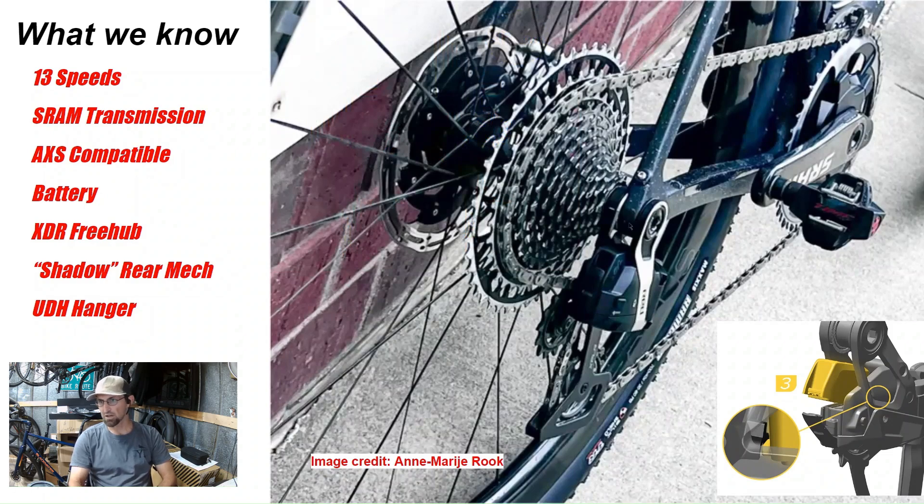It looks like it's UDH hanger only. So if your frame does not have UDH compatibility, your frame will not work with this new 13-speed groupset.